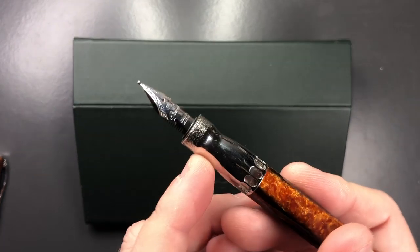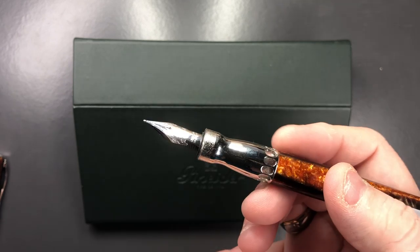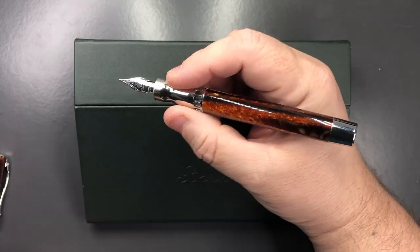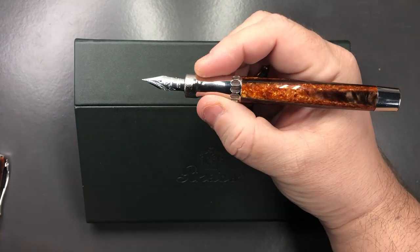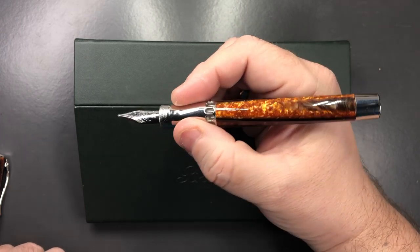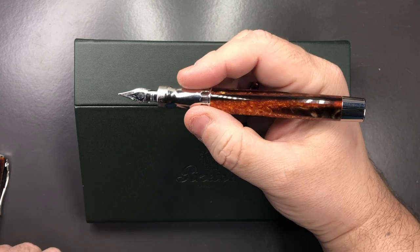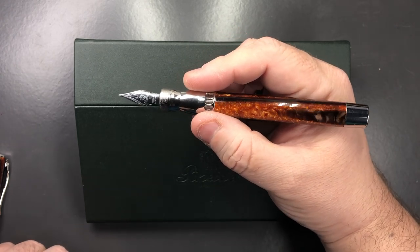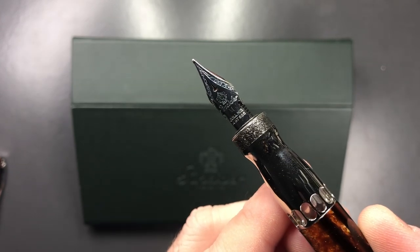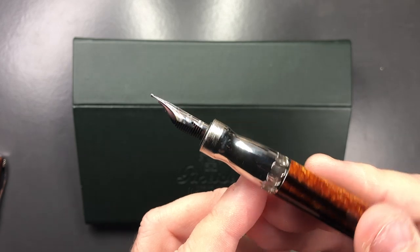There's also a slightly strange shape to the section. I always thought when I purchased my original La Grande Bellezzas that this would be a very uncomfortable pen to hold, but it's actually very comfortable because your fingers rest in this little divot and don't slip onto the nib. So for me this is a very comfortable pen to write with. I like that these are quite wet nibs. The 'M' for medium is laser-etched onto the nib.